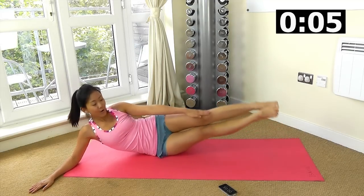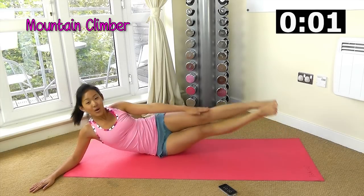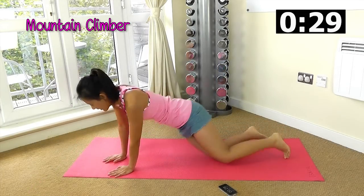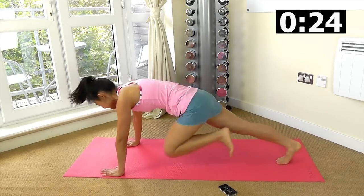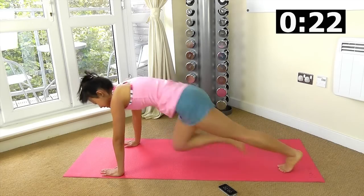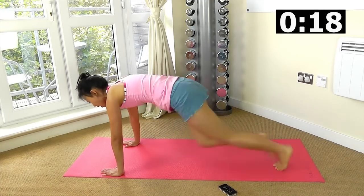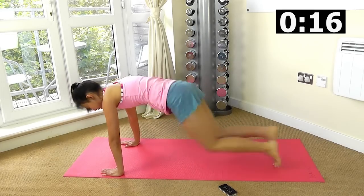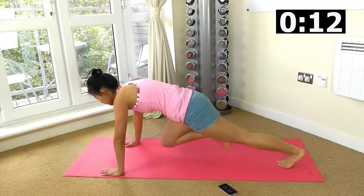The final core workout is mountain climber. We want to add some cardio in, so up and let's go. Straight body, give me 30 seconds of mountain climber. Adding some cardio will help to burn fat off the waistline as well. Straight back, look straight ahead.